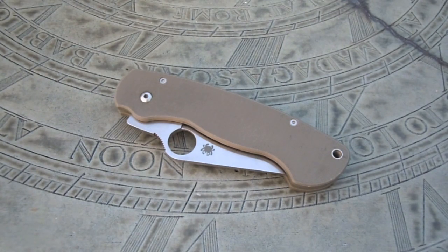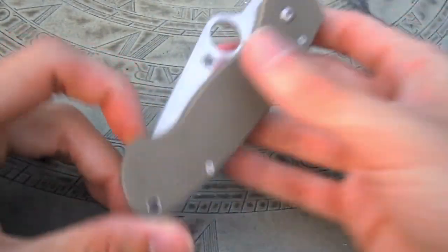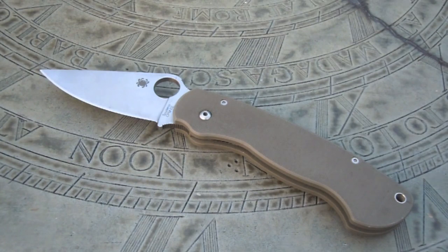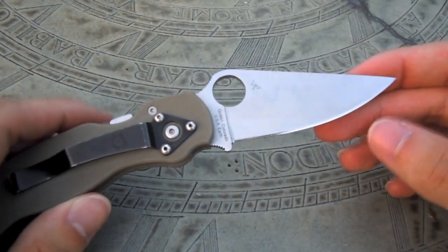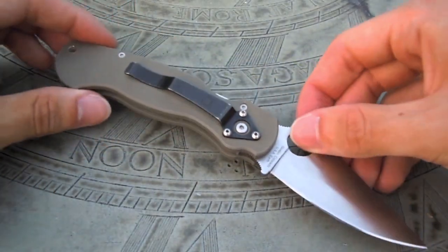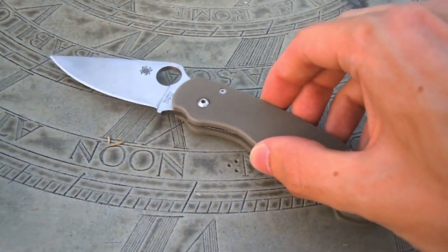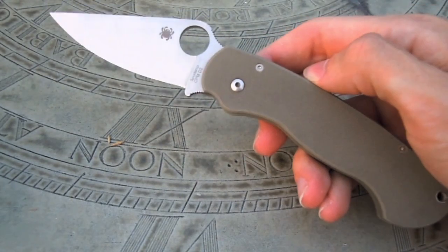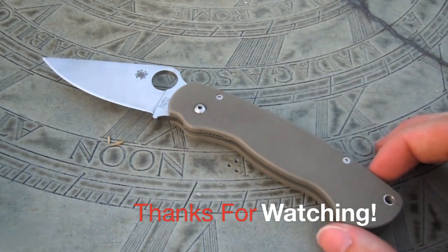My final thoughts on the Spyderco Paramilitary: I think it's a great all-around knife and Spyderco really did a great job producing it. It's just an exceptional folder — it works well in the EDC role and in a hiking and camping role. You can really throw a lot at this knife and it'll tackle a lot of different chores. I've taken it camping, taken it hiking, whittled with it, and it has held up and performed extremely well. If you guys are in the market for a relatively heavy-duty all-purpose utility EDC knife, definitely check out the Spyderco Paramilitary. Thanks for watching, I hope you enjoyed the video, and I'll see you next time.